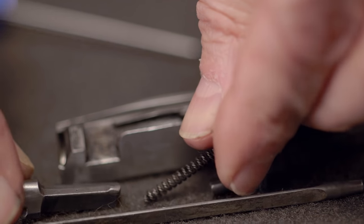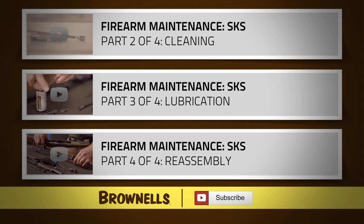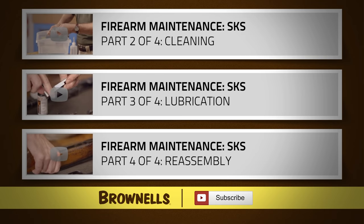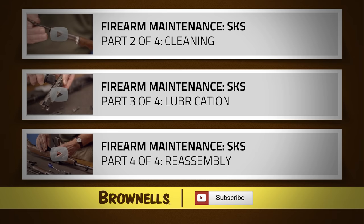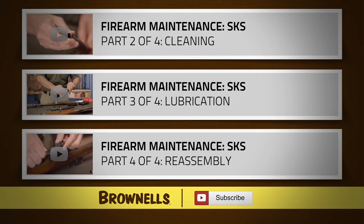The gun is now fully disassembled and ready for cleaning, and we'll go over that in Part 2 of this Brownells SKS Maintenance Series.